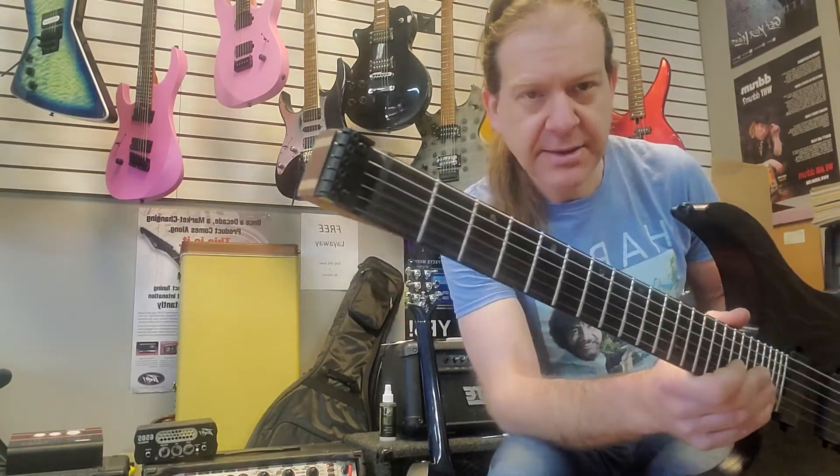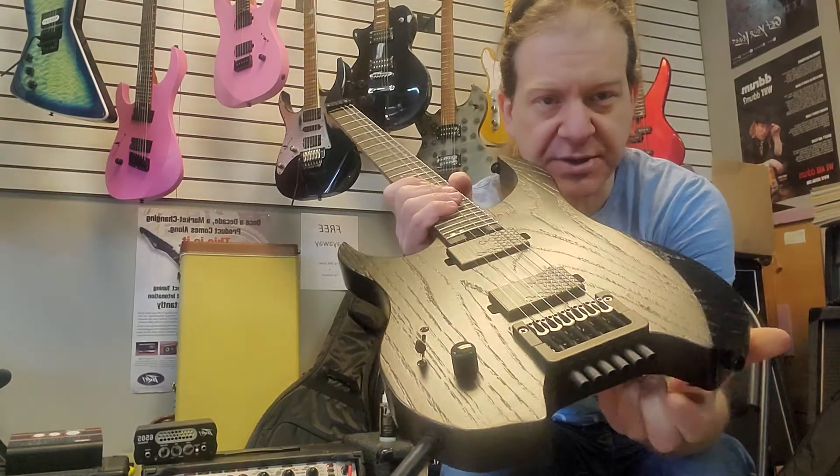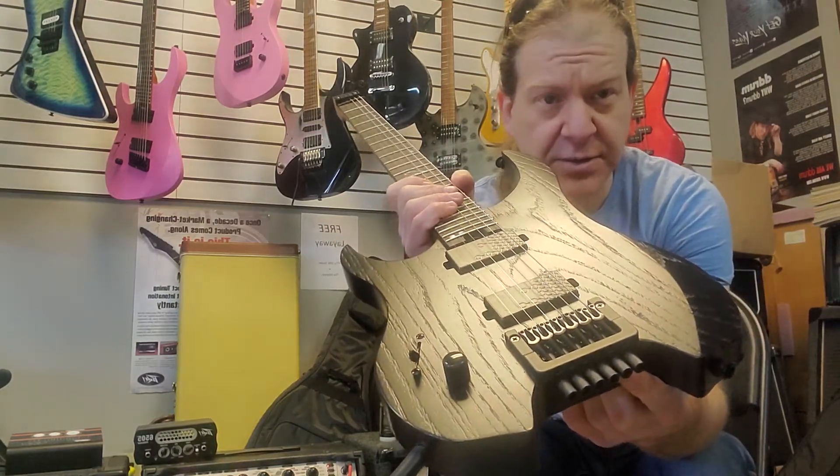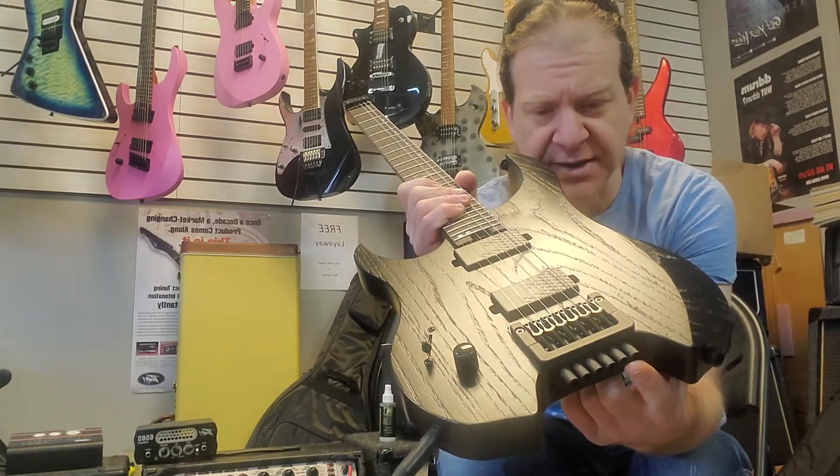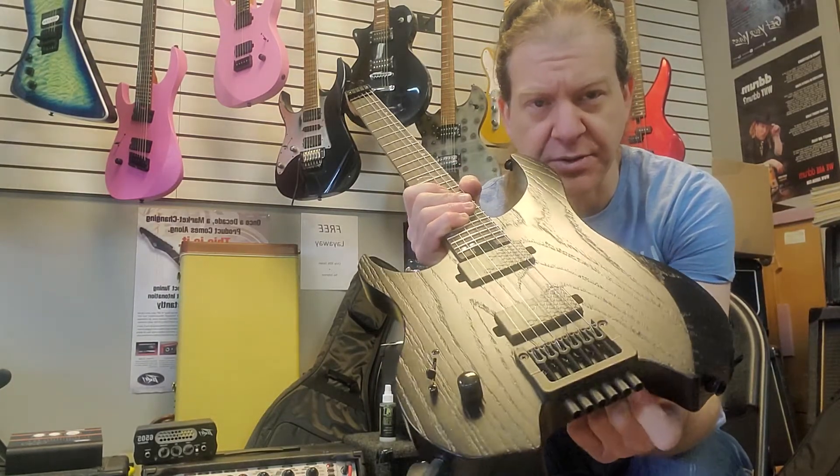Proprietary locking nut and bridge, which has some really finely threaded tuners here. If you haven't tried these out, they're really cool and very effective. You'd be amazed at the travel the string gets when you turn these.